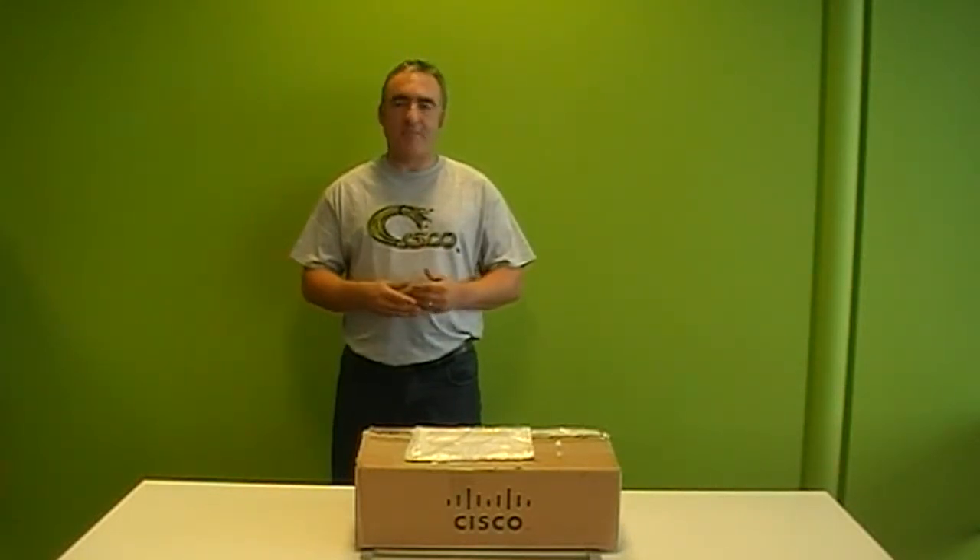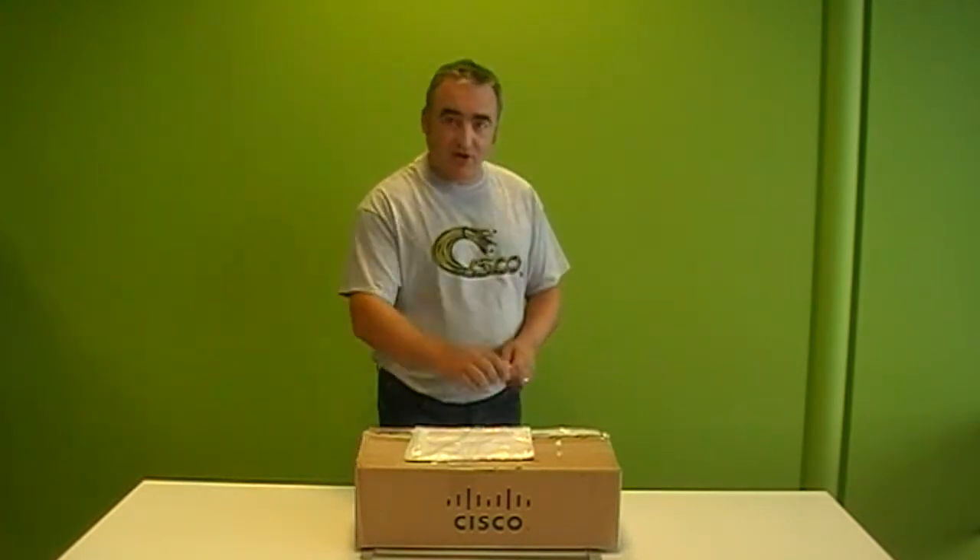Hi, my name is Peter Probart. Today I'm going to be unboxing our brand new ISR 1K, a router that brings performance, innovation and security to you. So whether you're a service provider looking to change a CPE for something with a bit more power, a bit more services, or an individual business looking to augment your capability at the branch, this is the box for you. So let's have a look inside.